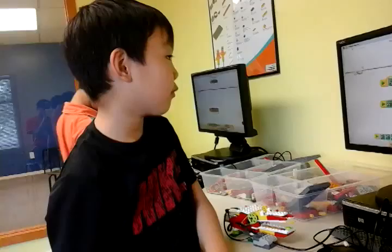Hello, Richard. Hi, my name is Richard. Today I made the Hungry Alligator.